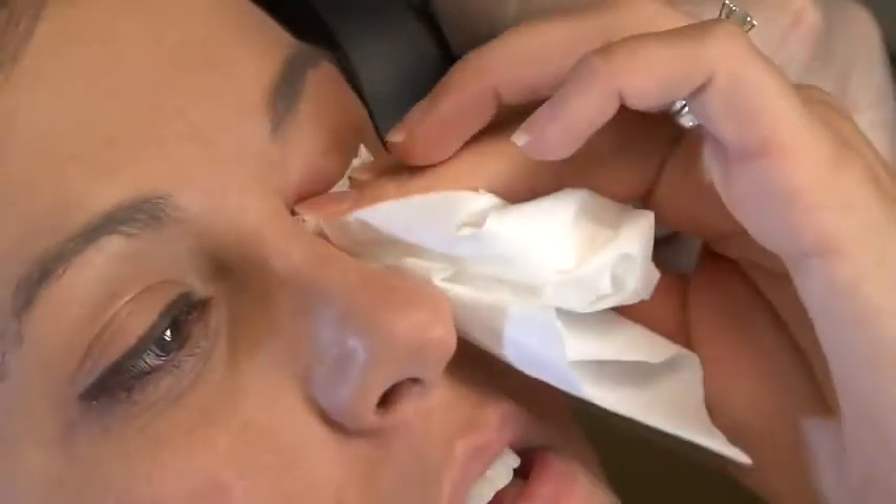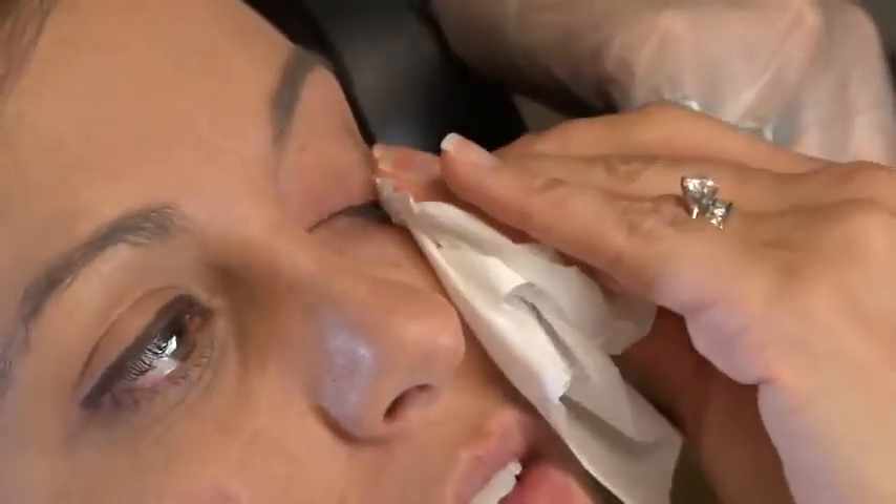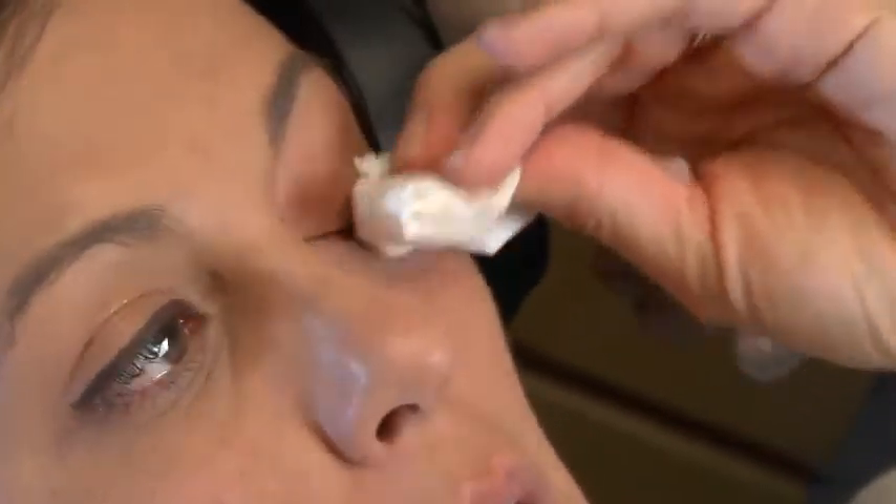If the patient is wearing contacts, they will need to remove them. Also remove any makeup around the eyes to ensure proper heat absorption.